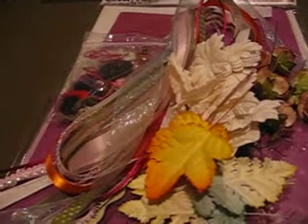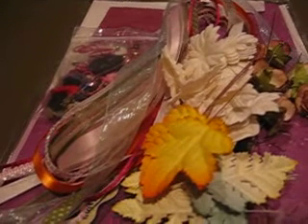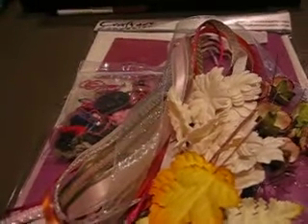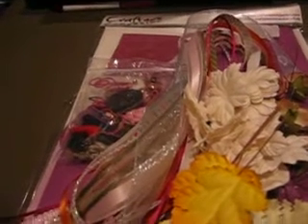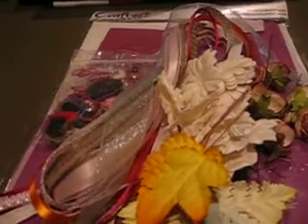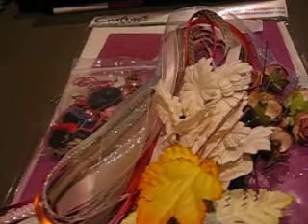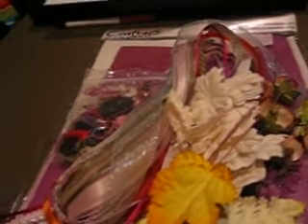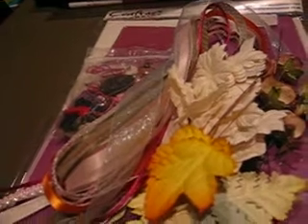In order to have a chance at the giveaway, what you need to do is go over to my blog, which I will put the link down below. You need to sign up to be a follower on there, and I will check, so make sure you do that. I will use random.org and pick someone randomly from the list, whatever order they're in.